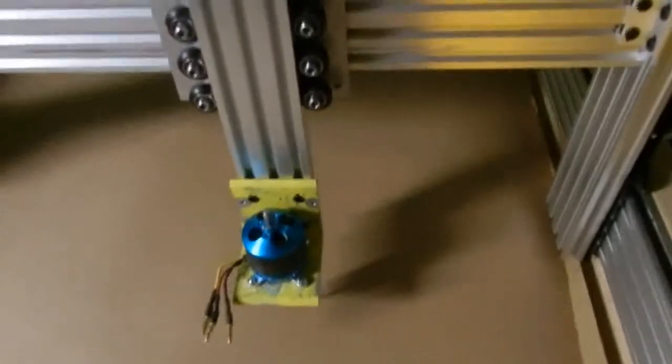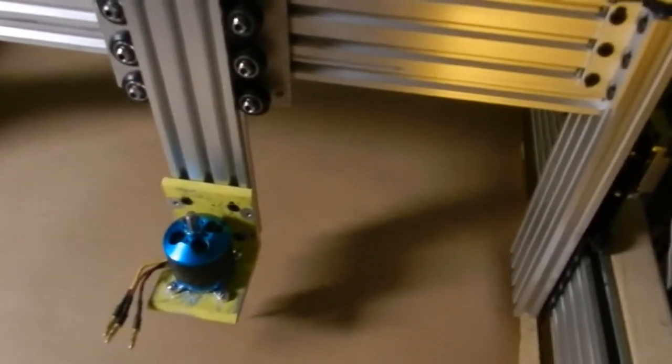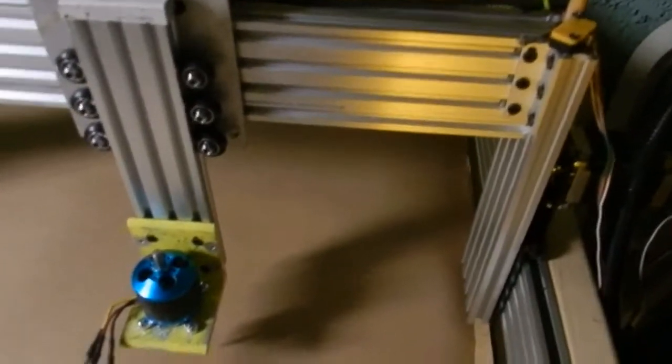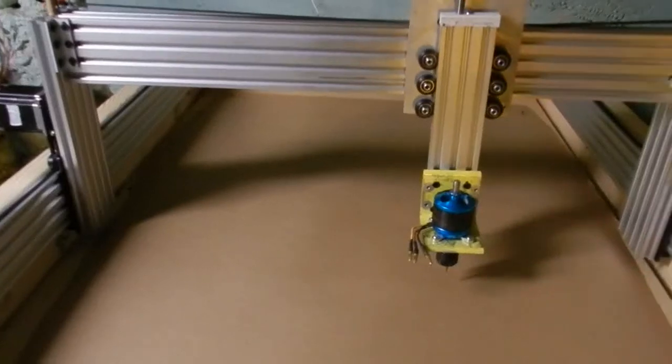This is my open build. Don't got it running yet — still need a driver for my Z-axis, but been testing it out. I got some homing switches. Liking it so far, just wish I could run it. Waiting for the parts to come in the mail still.